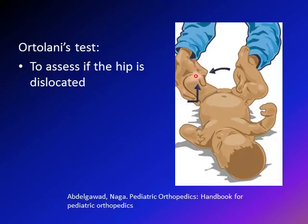The examiner holds the patient's left leg to perform the exam. There are two maneuvers. The first is abduction, which means bringing the leg outward. The second maneuver is an anteriorly directed force from the four fingers, to assess if you can relocate the hip or not.